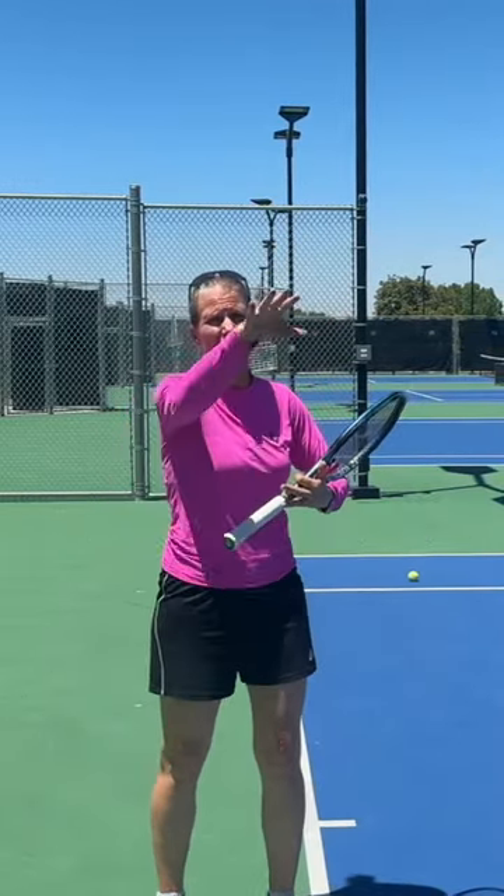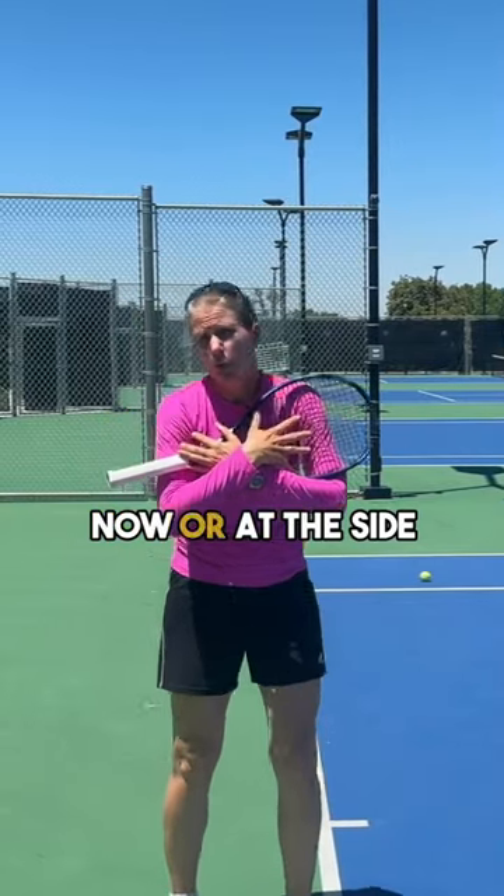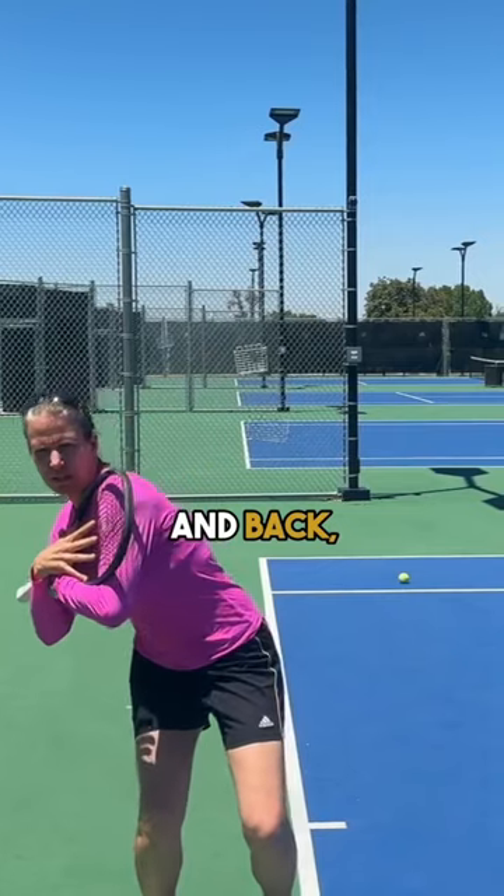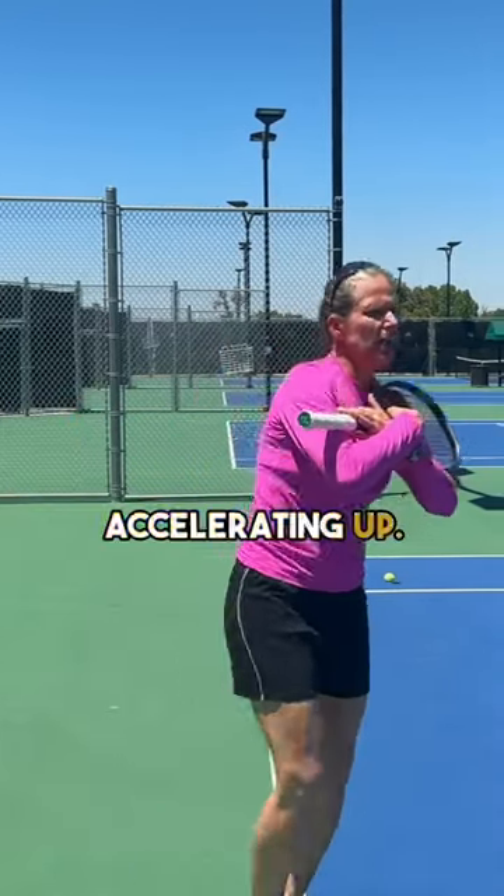...chest should still be facing the camera right now, or the side fence. So again, I'm loading down and back and I'm accelerating up.